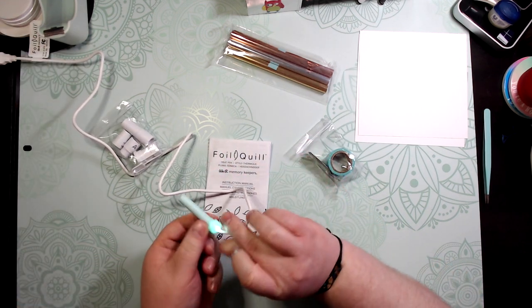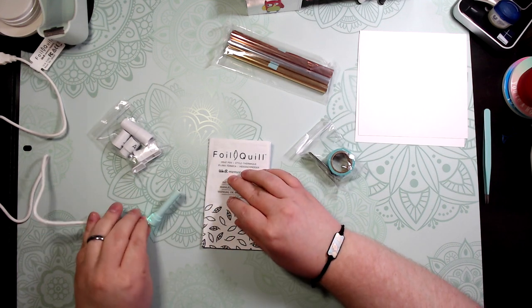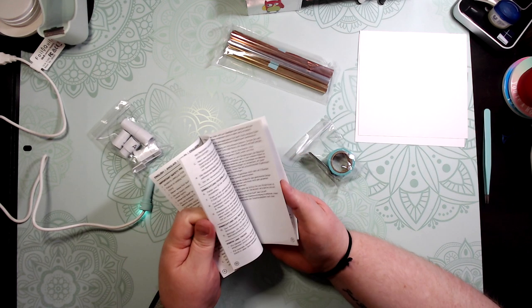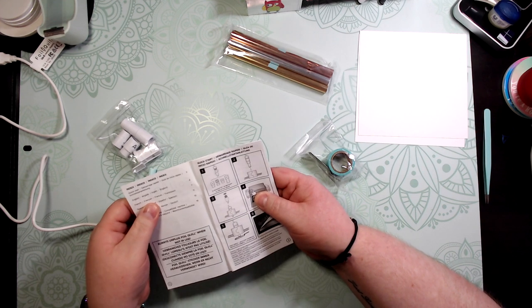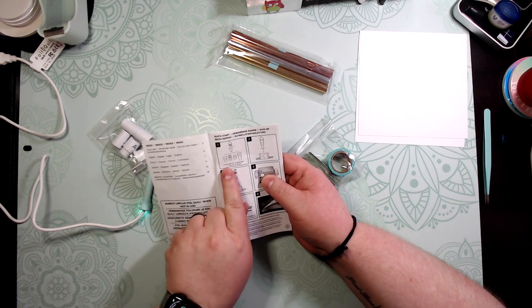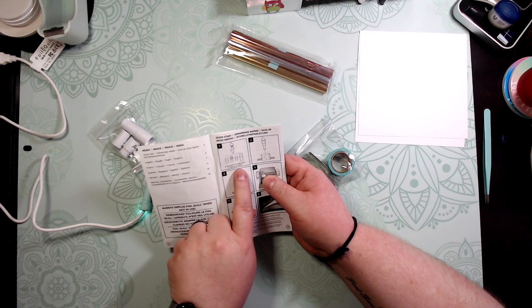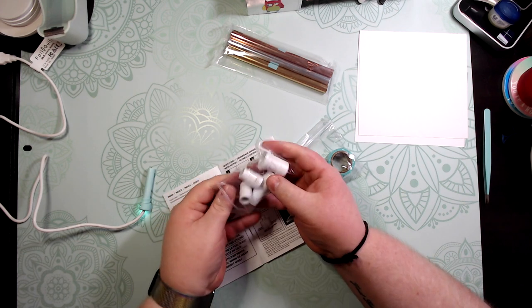There we go — it lights up. It takes five minutes to warm up. Looking at the instruction manual: A is for Silhouette, B is for Brother, C is for Cricut, and D is for Sizzix. So let's get our C adapter out.